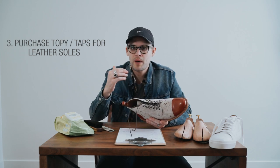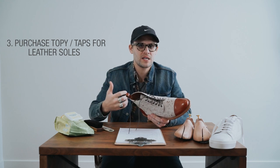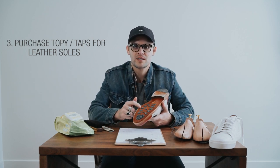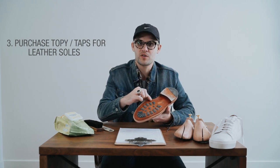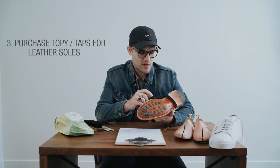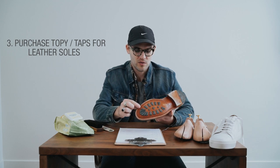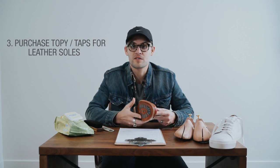Number three: if you perpetually wear through your shoes really fast — if you're walking a lot or in a high-paced job — as soon as you get a new pair of shoes, take them to the cobbler and get something called taps or caps. It's basically rubber you put on top of the leather sole to extend its life. It's much cheaper than a resole — twenty or thirty dollars to have the taps put on — and it will extend the life of your sole a lot longer.